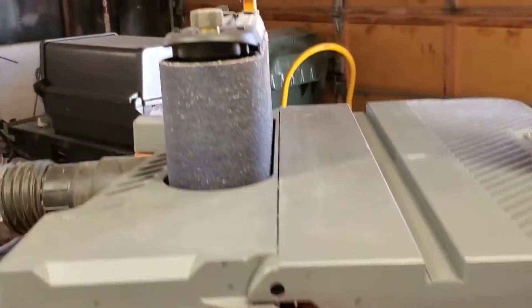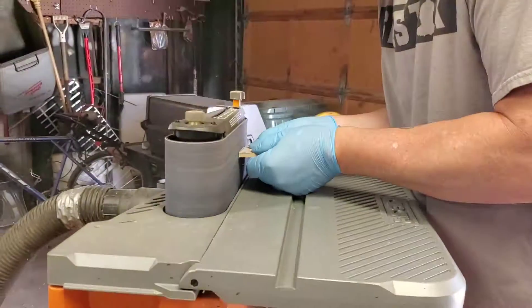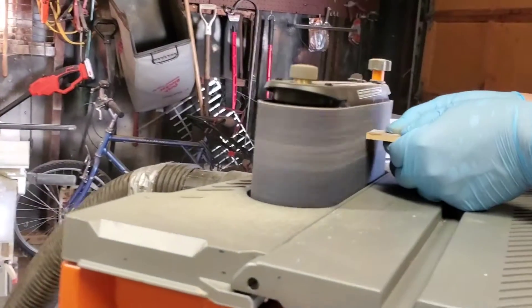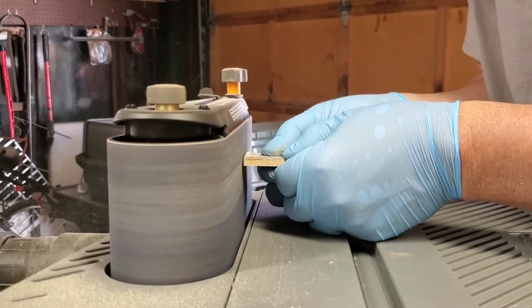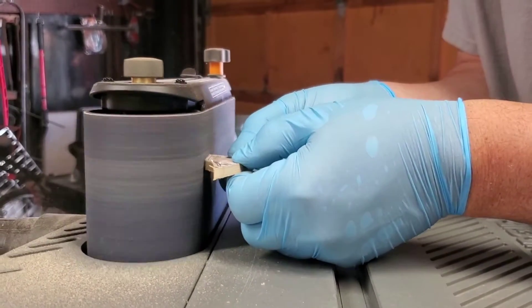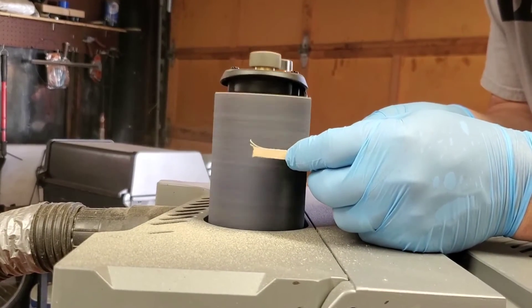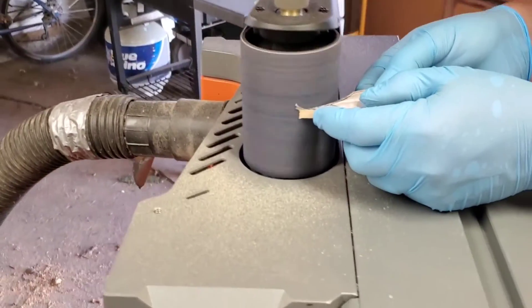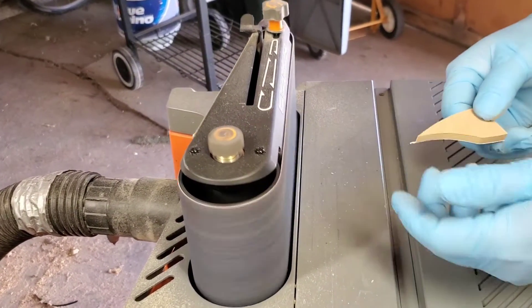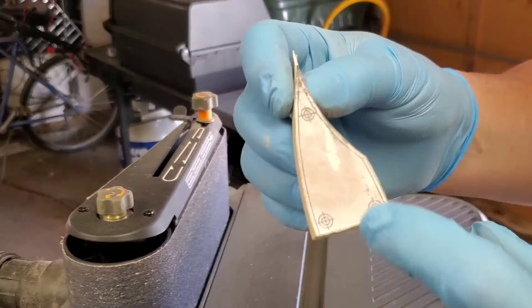Lovely. Now we'll trim it up. Okay, now she's all trimmed. Now we're going to drill these holes.